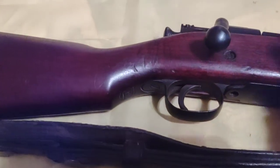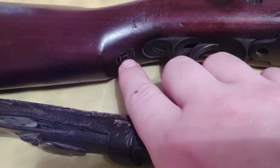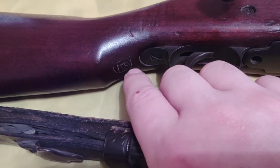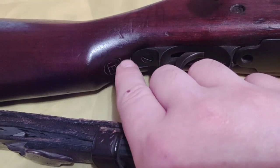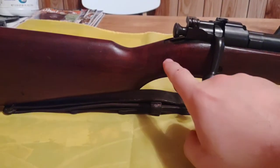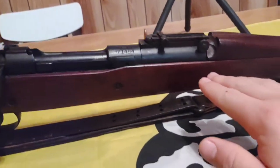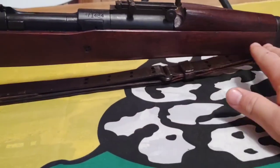There are two proof markings here, which is unusual — traditionally you'd only find one, even on a rebuilt rifle. You can see there's a P inside a circle and a P inside a square. The stock itself is a replacement — this is the Style C or Type C stock with that little pistol grip. It doesn't have the finger grooves that a lot of the World War I battle stocks would have had; there's a big finger groove channel right there.